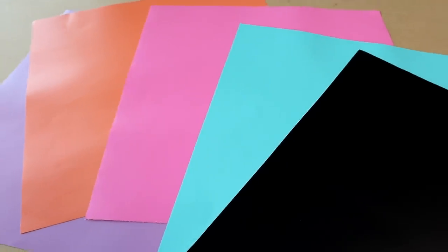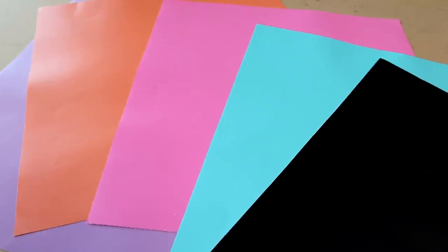Now I'll go on the software and show you guys what decal we're going to be making today. This is the decal and I got this particular file off of Etsy — I will link the shop down below. In this video I'm going to be doing the registration method. If you don't know how to do a multi-layer decal, I have a video linked in the cards. All we have to do now is line it up on the mat and we're going to get to cutting.